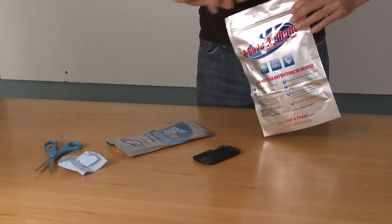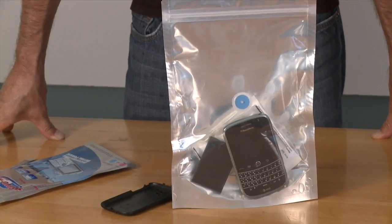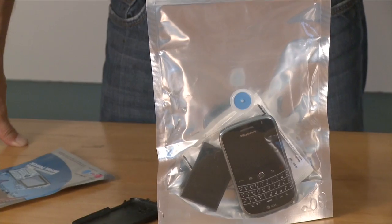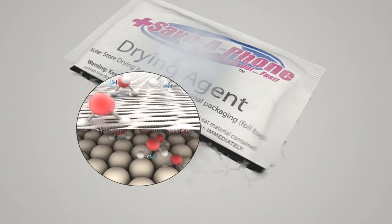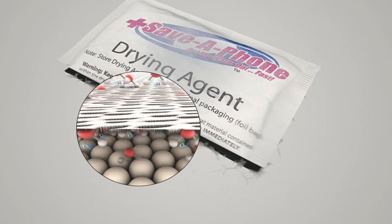Seal the top of the Save-A-Phone bag completely and make sure the moisture indicator is blue. It's not necessary to open the white drying agent packs — moisture will pass right through the outer material.